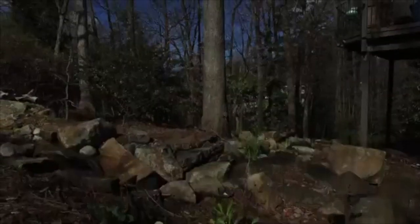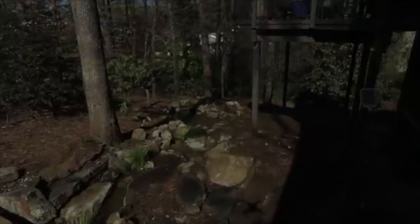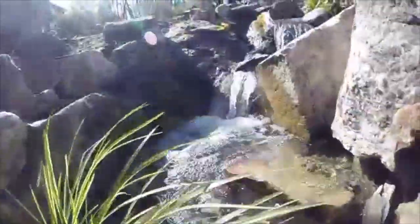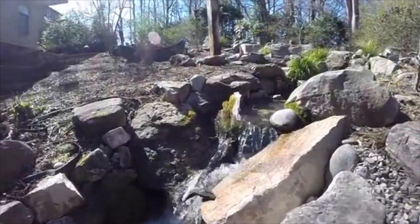Sometimes when we turn the pond back on, a little debris comes down the stream and the water gets a little cloudy. This will clear up in a day. It's important not to over-clean the pond. We want to leave some of the beneficial bacteria on the rocks in order to keep the ecosystem alive and thriving.